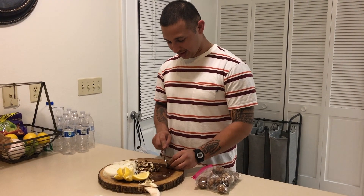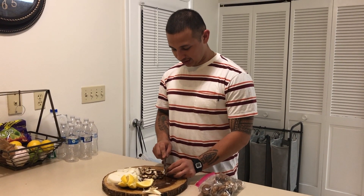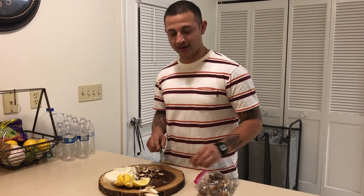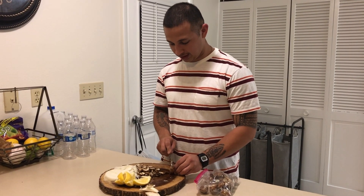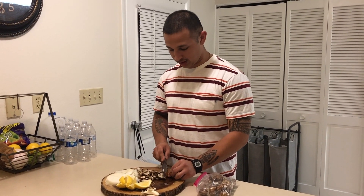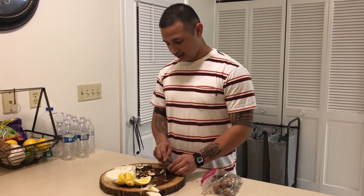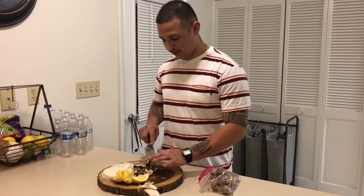I'm gonna start doing a kind of side gig for our channel, start showing you guys what I cook, because I want to start cooking for people and selling my food. A lot of people like what I cook so I'm gonna start putting it out there. Unfortunately we're in Florida right now, so everyone back home won't be able to try it. When we go home I'll try to do something for you guys.